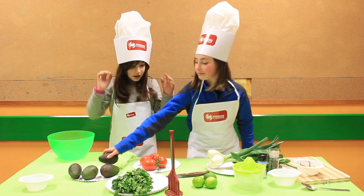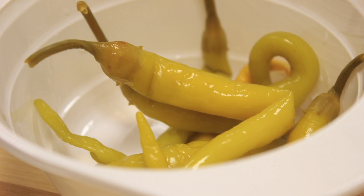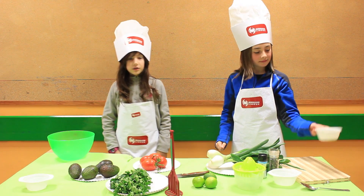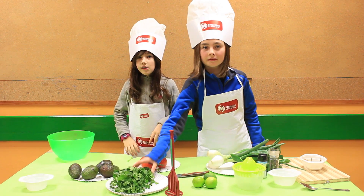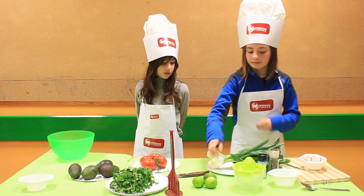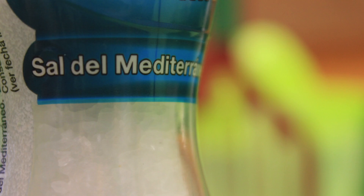The ingredients are two ripe avocados, half onion, half chilies depending on how you like your food, two tablespoons cilantro, one tablespoon of fresh lime or lemon, salt and black pepper.